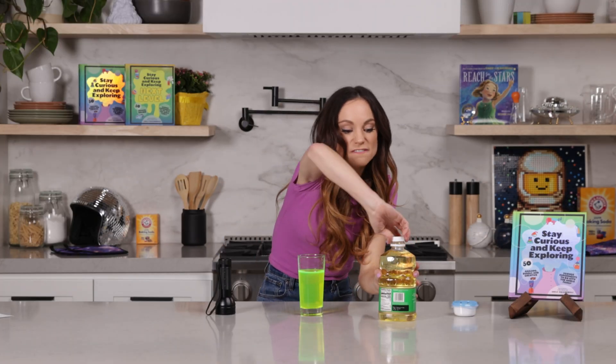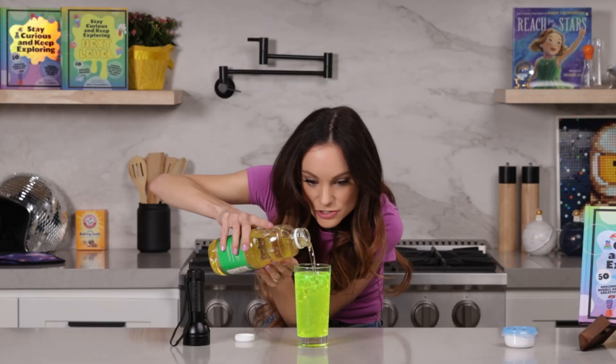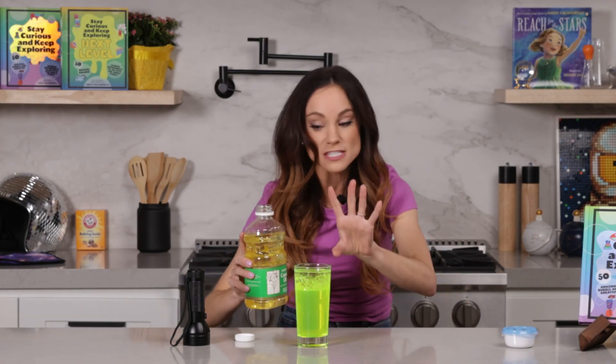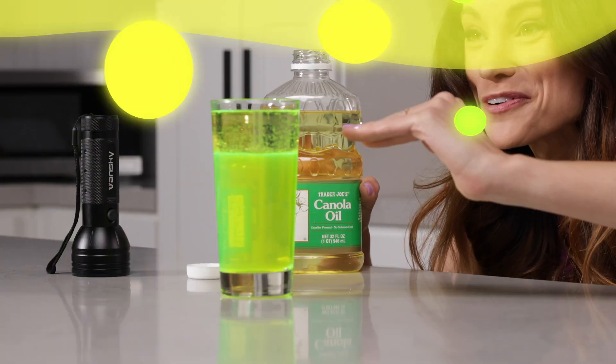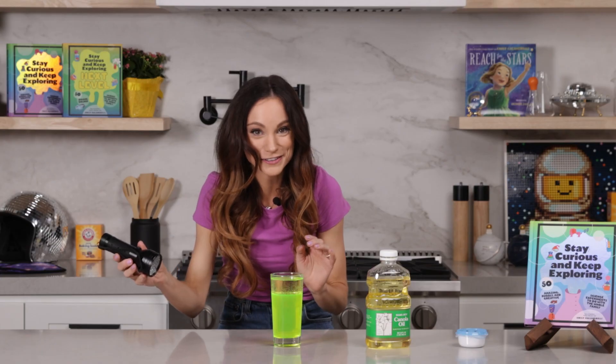Next, you want to take your oil and fill your glass the rest of the way up. You'll notice that the oil is rising to the top. This is because oil is less dense than water, so it's going to float right on top of the water. And now we can make this glow.